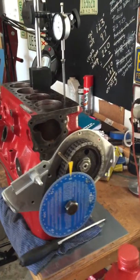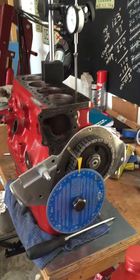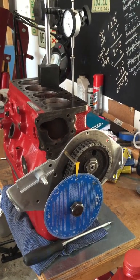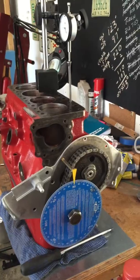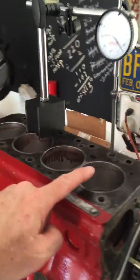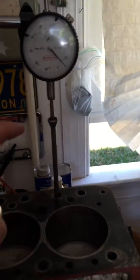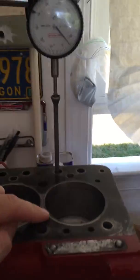I just wanted to share a few confusing things for me as I sorted out how to set the timing on my 1970 MG Midget 1275 engine. The first thing I did was find top dead center based on the first piston, having the gauge set on the first piston.